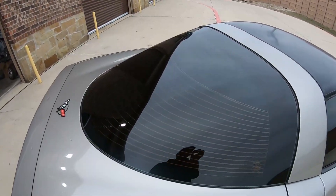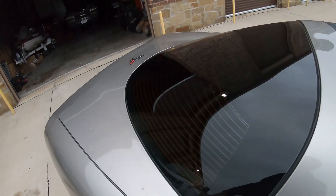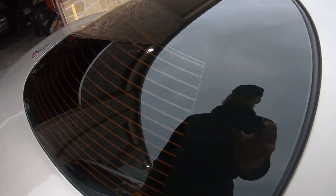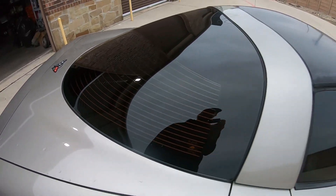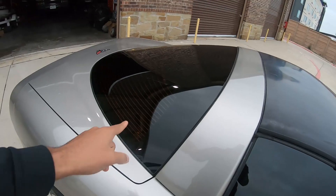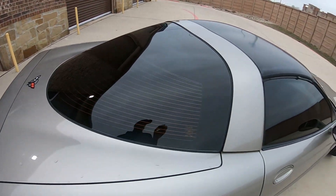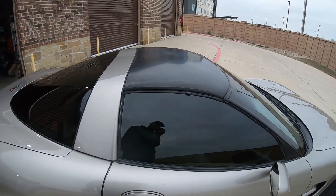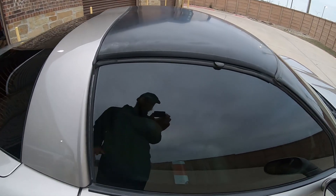The other thing I did was get the windows tinted. I can see a few bubbles here and there — probably won't show up on video — but I still have to let it cure. I got 5% on the back window, which as soon as any light hits it you cannot see through it, and 30% on the sides just so it would be legal. I was going to do 5% all the way around but my inspection is due next month and I just didn't want to risk it.